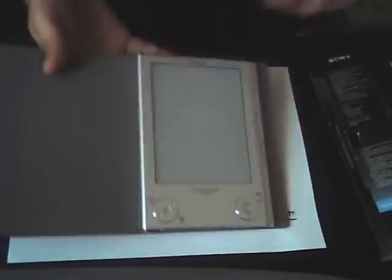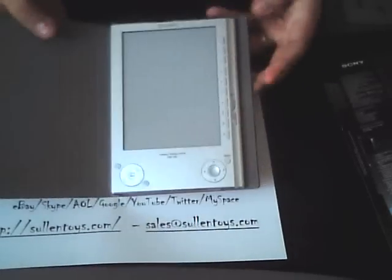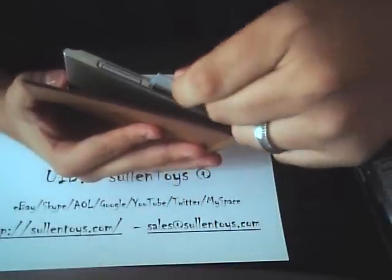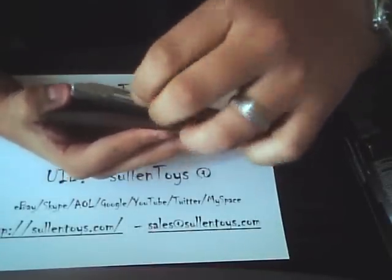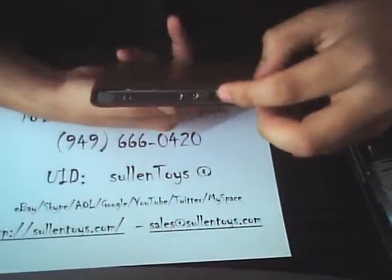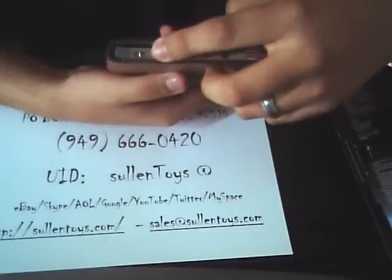This is the exact one you're going to get. As you can see, the serial number should match the pictures. Let's switch this on and I'll show you a couple of features. Here's a slot for Memory Stick Pro Duo, here's a slot for the SD card. Underneath it has volume up and down for your headphones, power, and USB cable.